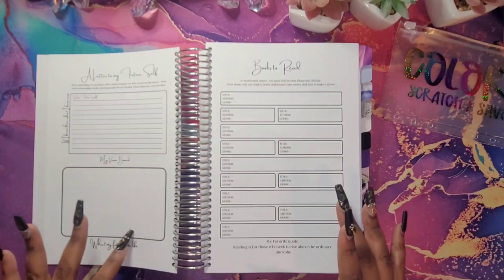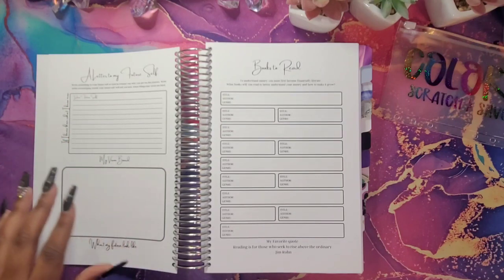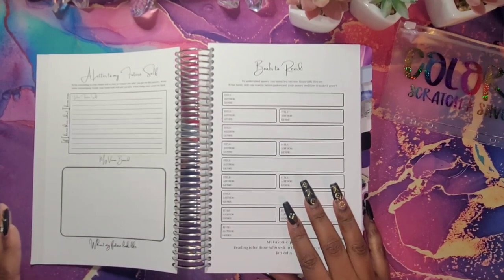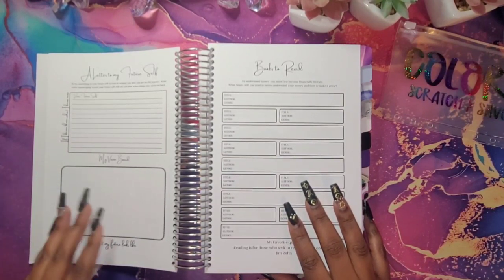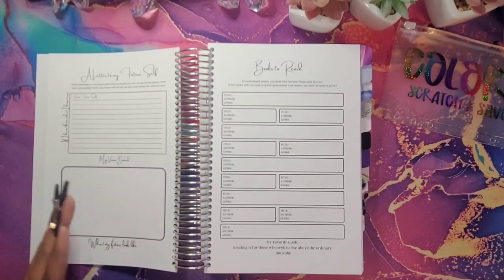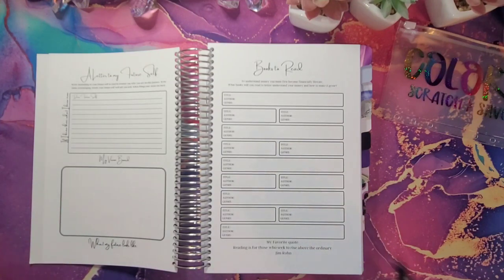Then I just put a mini vision board here. I know most vision boards are larger, but some people like to write their things down — I write everything down. Being that this is a budget book, I know some people won't even use this, so I made it small. But I put down here 'what my future looks like' — you can write it in, or get pictures and make them a little smaller.